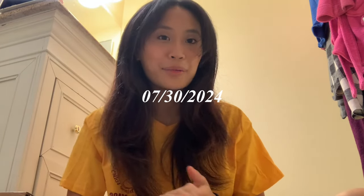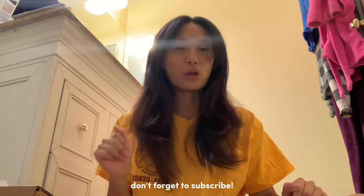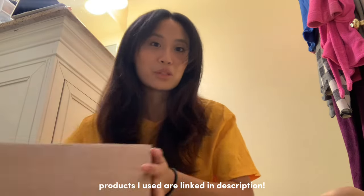Hey guys, welcome back to my channel! Today is the day where I'm gonna be dyeing my hair red by myself for the first time. I'm so, so nervous. I got the package from Sally Beauty, which is where I ordered all the hair dye and stuff that I need.